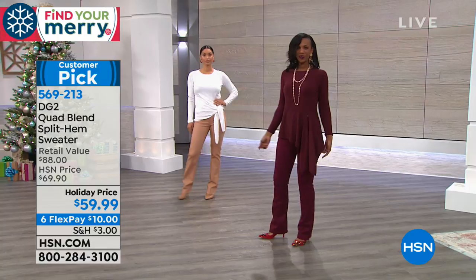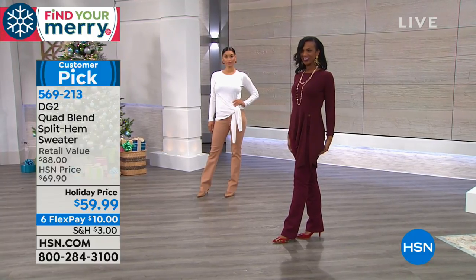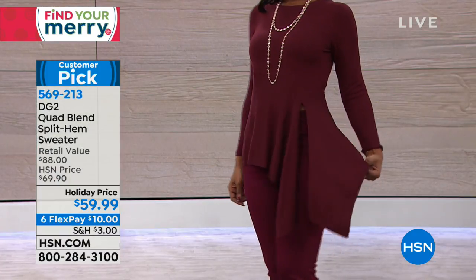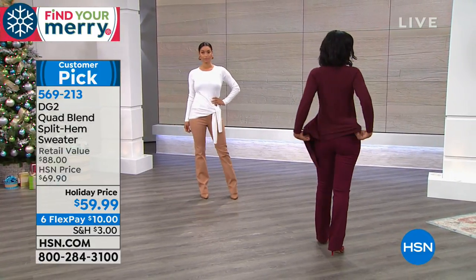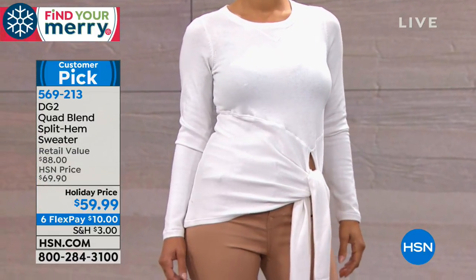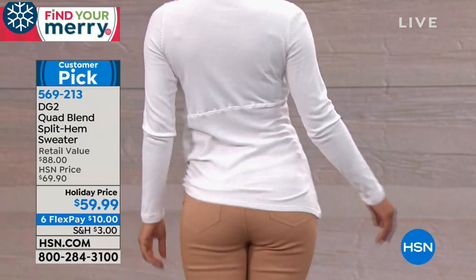The split hem sweater is already a customer pick, and you're saving $10 at the holiday price. It's $60 with a $10 FlexPay option — interest-free payments via credit card, debit card, or PayPal. Model Brooke is 5'8" wearing extra small; Ingrid and Sonya are also in extra small.